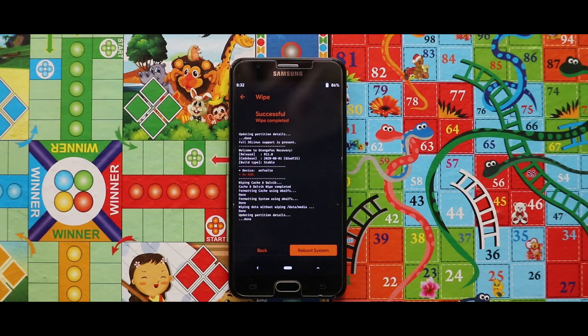As you can see, my device has been successfully wiped. So let me just show you the zip files that you need for installing this ROM.